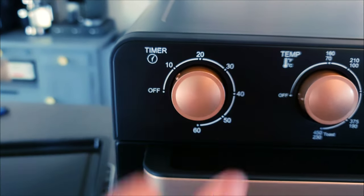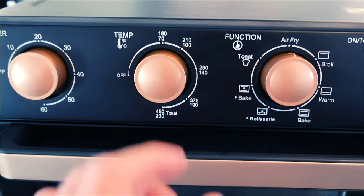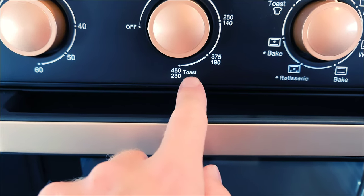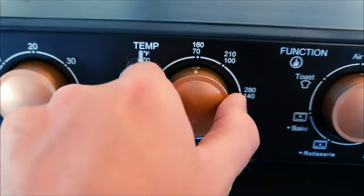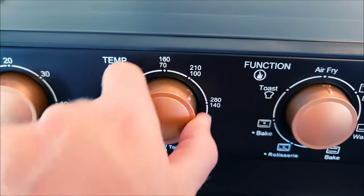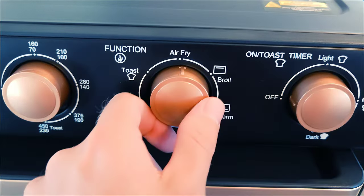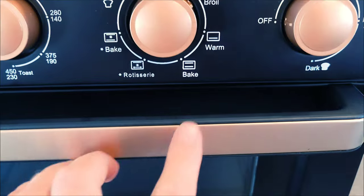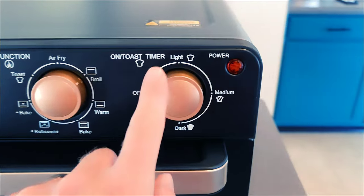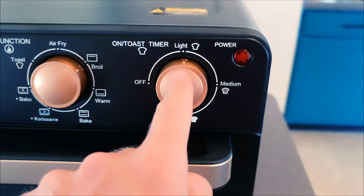Let's walk around this real quick. You've got the timer on the left with a nice click sound and a good ding. The temperature goes all the way up to 450, and then there's a secondary toast timer over here. There's a very nice turn dial, and you can hear a little click when it turns on. Over here you've got air fryer, broil, warm, bake, rotisserie, air fry bake, and toast.